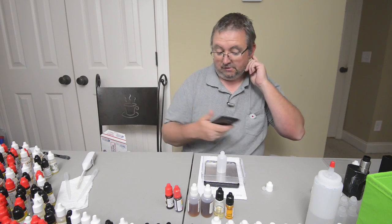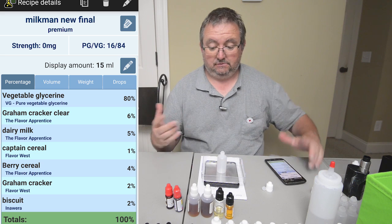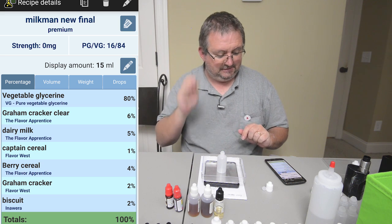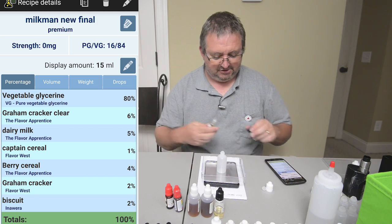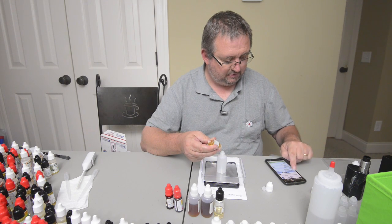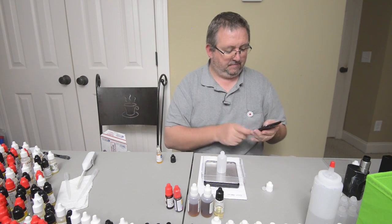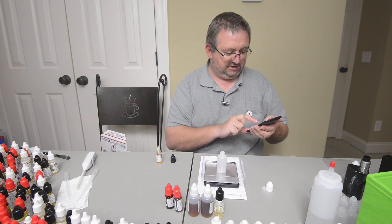Since I got the new flavors that I kind of thought were missing — I didn't know what those flavors were until they came in and I thought, 'I know where I can use that.' It's been exciting getting this close. Let's have a look: Graham Cracker Clear at six percent. I'm doing a 30ml batch here, and I'll set a steep time of two weeks.